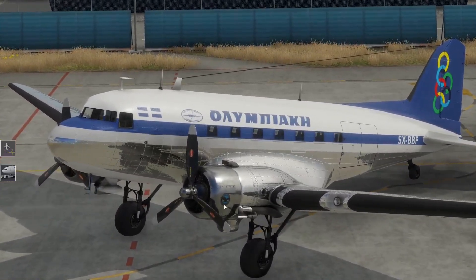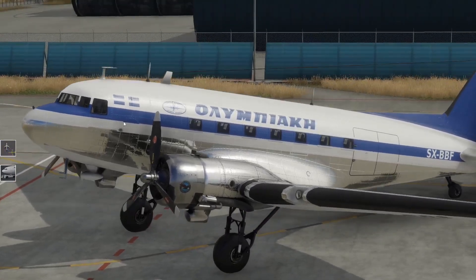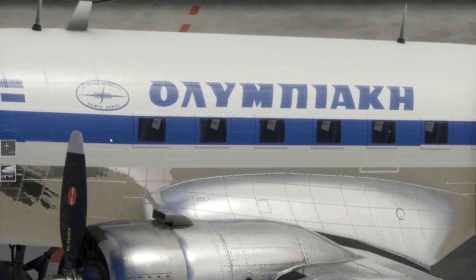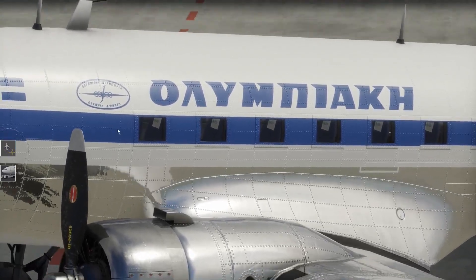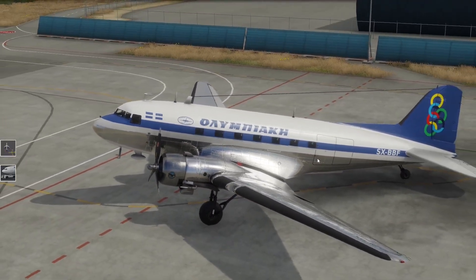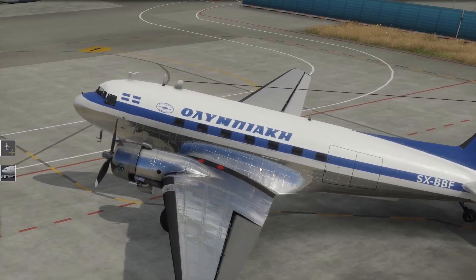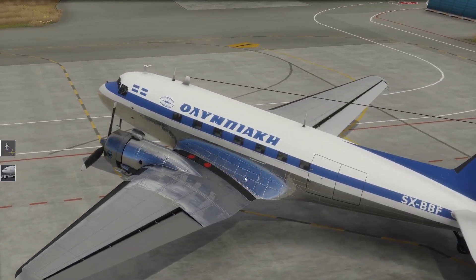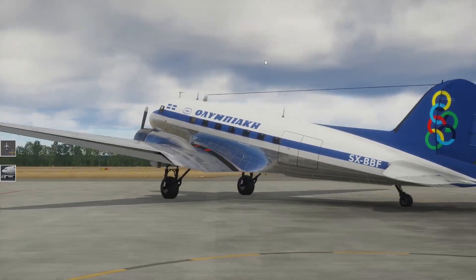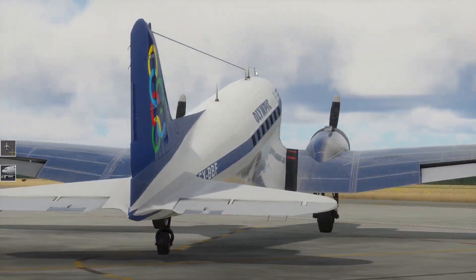Ich habe das Flugzeug vorher noch nie in irgendeinem Flugsimulator geflogen, und deswegen habe ich mir gedacht, das muss ich mir mal anschauen. Olympic Airways - sehr schön, also 1940er Jahre. Schaut euch mal hier die Texturierung an und die Spiegelung, wie die Sonne sich hier in den Tragflächen im Lack spiegelt. Das sieht echt hammermäßig aus. Wahnsinn. Das ist die Maschine - alles auf einem sehr hohen Level.